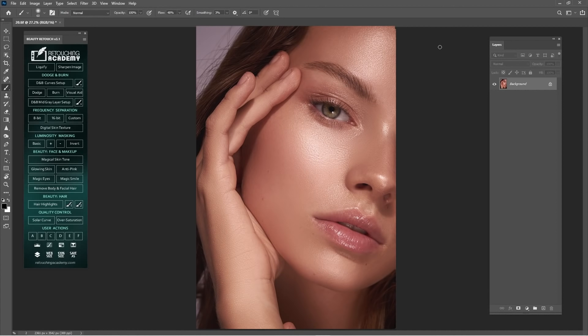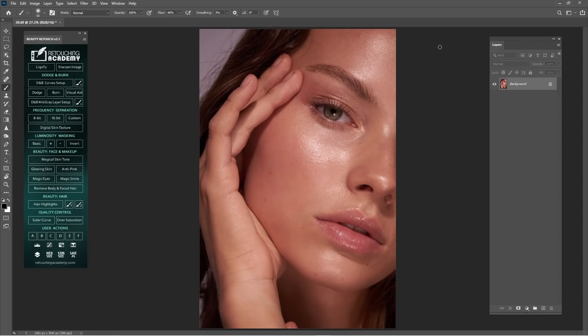Hi guys, welcome back to another tutorial. Today I'm going to show you how you can use Beauty Retouch for retouching. First thing first, what we're gonna need here is to go to the background, duplicate the background, rename it 'clean' or 'cleaning' as you want. Then go and click Spot Healing Brush, Healing Brush, or Patch Tool.